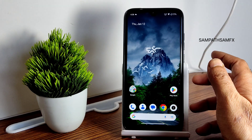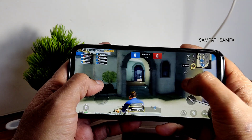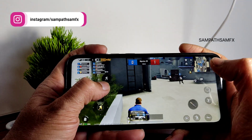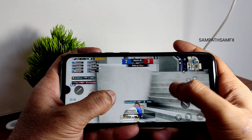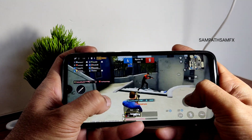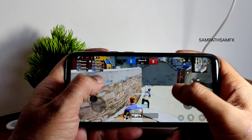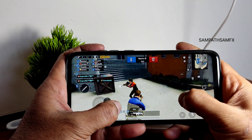For PUBG Mobile gameplay, graphics options available are Smooth plus Ultra only — no Extreme or 90 fps options, as the hardware level support is capped at 60. The game is handling fine at this setting. Volume level is audible and speaker audio is fine. If you know how to enable high frame rate in such games, it could work as a gaming ROM too.